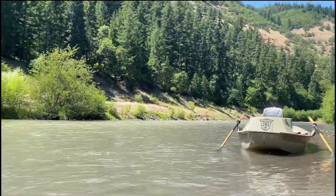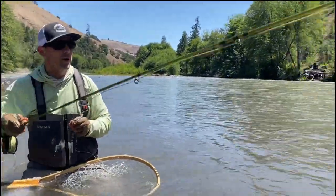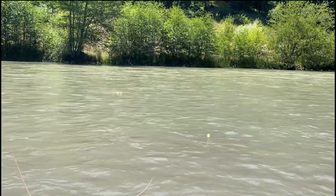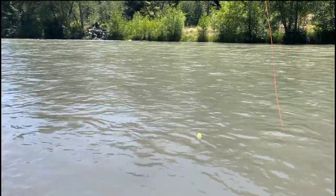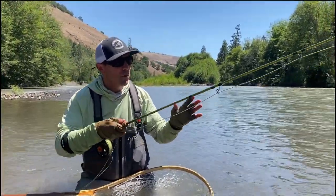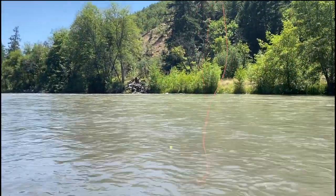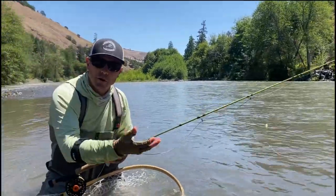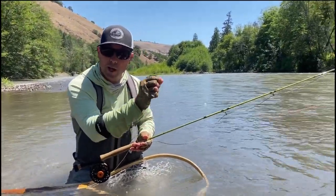What you've got to do — and I'll show you how — sometimes if you throw a real big mend that's going to put the fly on the bottom, you're going to get a lot of false hooksets. There are times you actually have to, when you see it twitching and riding the bottom, jiggle it back and tap it a little bit to break those flies loose.